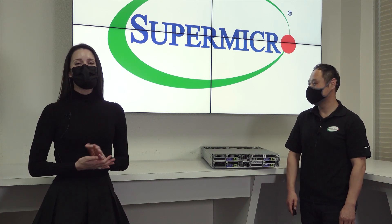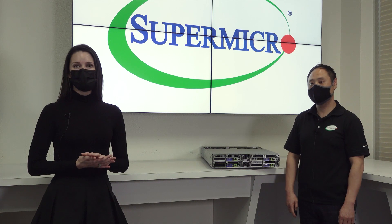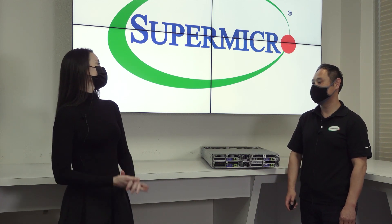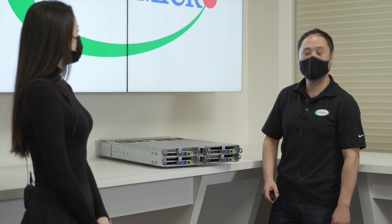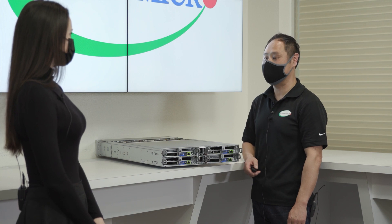Hi and welcome to our Supermicro Tech Talk. Today I have with us Taeyoung Park, one of our product managers for our AMD based servers. I'm very excited to introduce one of our most powerful AMD based Big Twin systems today.